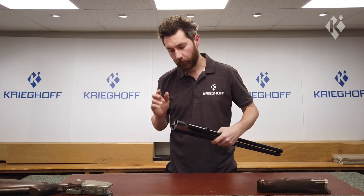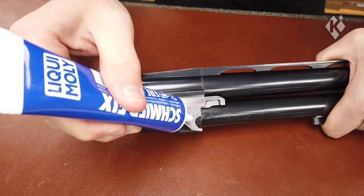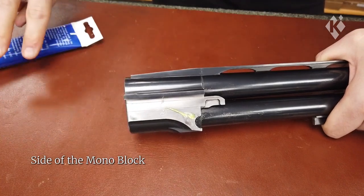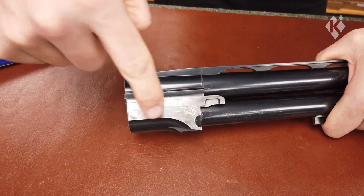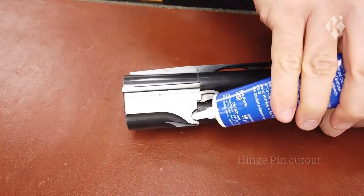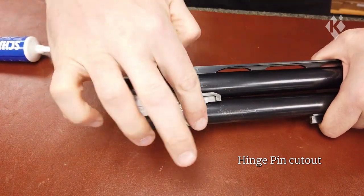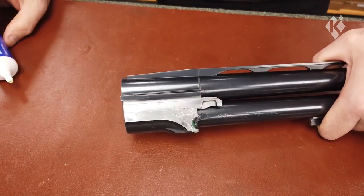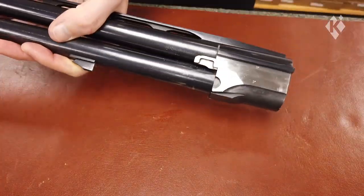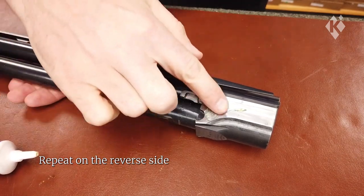Now all clean, we can apply our new grease. Using a good amount on the side of the monoblock, spread it out evenly over the surface. Then add some into the hinge pin cutout and spread it so it covers the surface of the internal edge. Repeat the process on the reverse side, spreading it evenly as before.